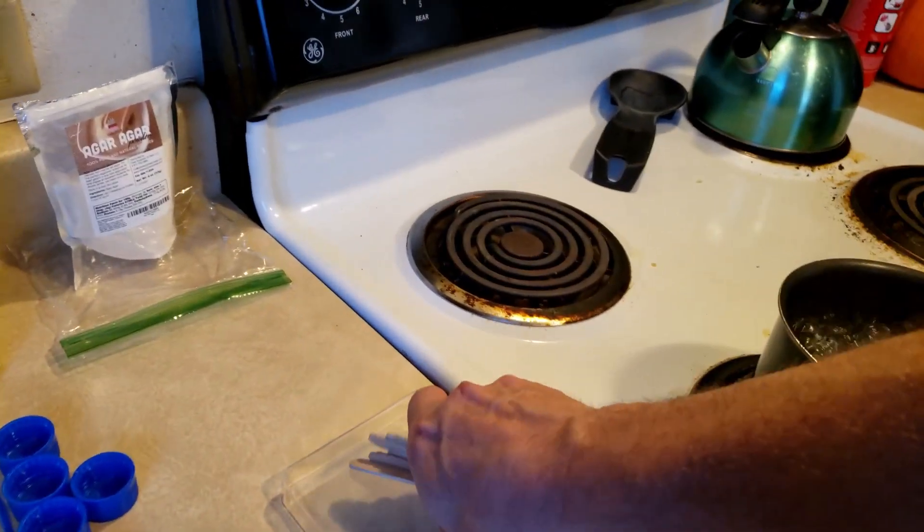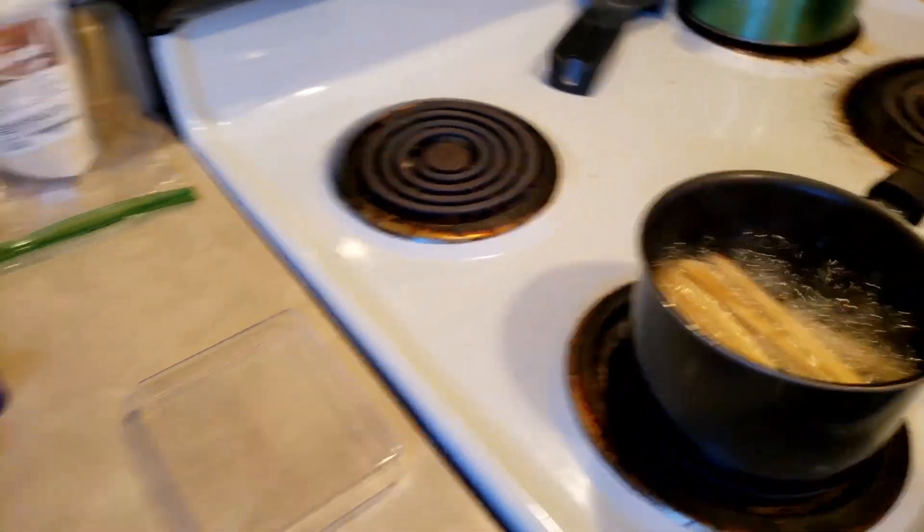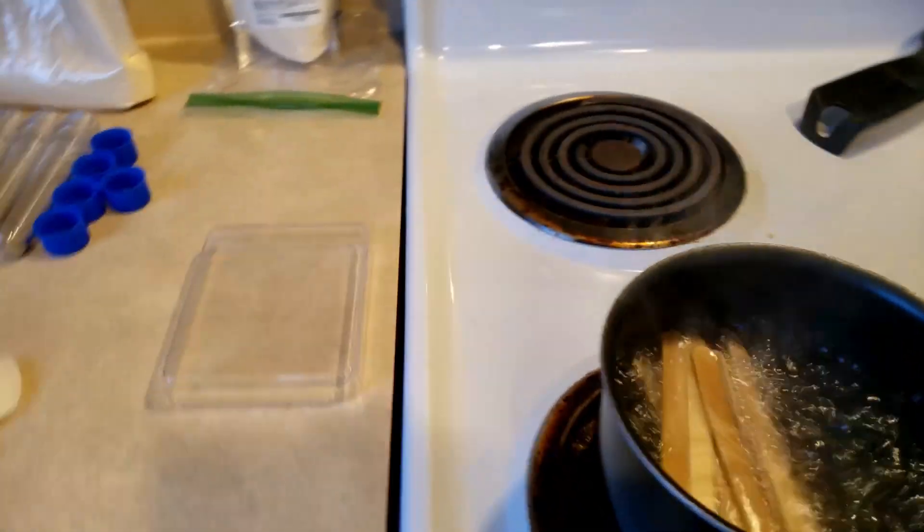First thing we're going to do is take some sticks, put them in there with some boiling water and let them boil for about 15 minutes.